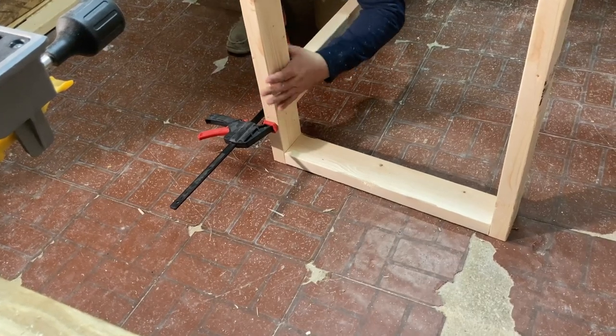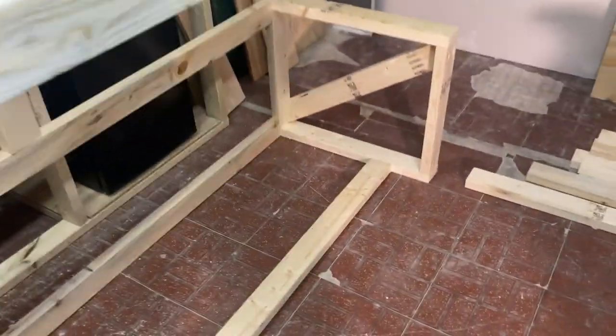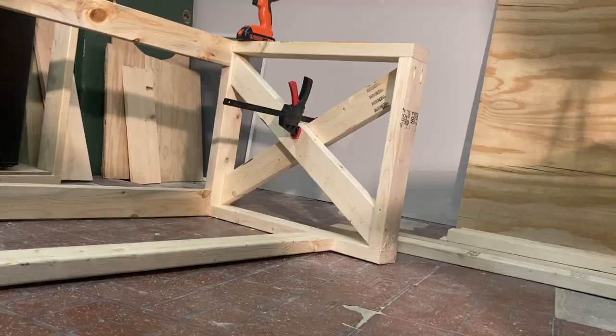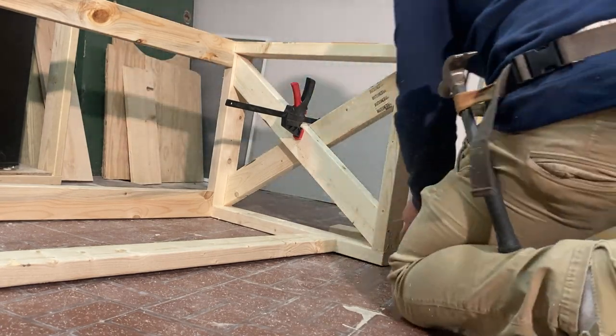Now let's go to the other side and do another piece that's six inches off the ground — this is the four-foot side, and just like the back, this is for support. Now we need to go over to the frames and start putting our X's in. What's really nice about this is we have a top on top, so we can put those pocket holes and screw in from the bottom and the top without having to worry about what the holes are going to look like.